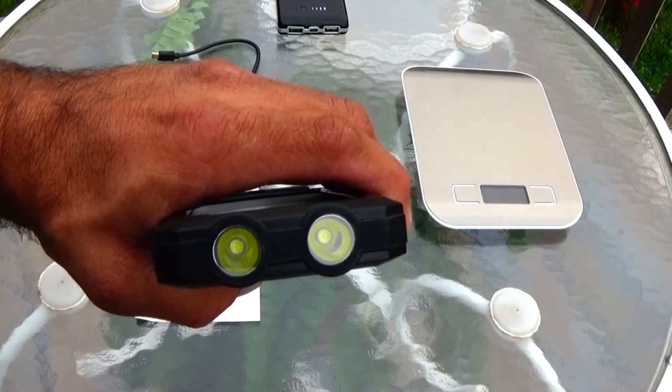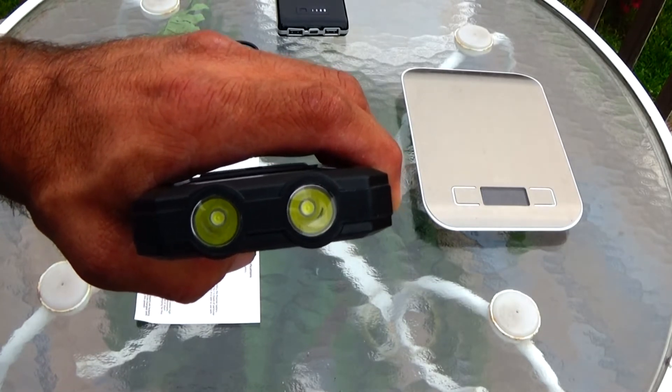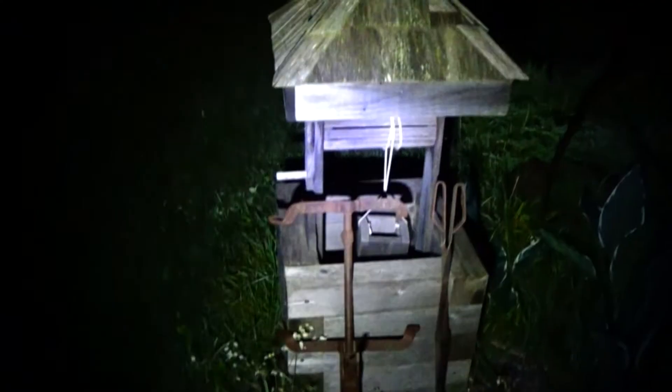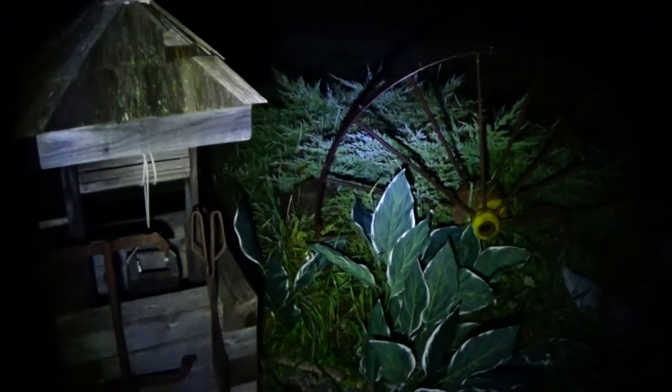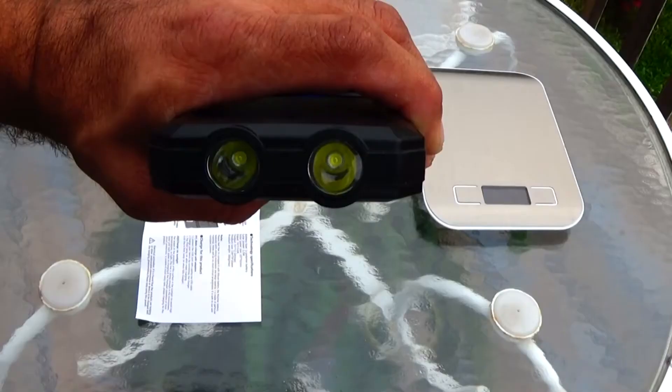It has two LED flashlights built right into it, and they work very good — I tested them last night. Here you can see the test I did with the high beam; it shined very good. It also has an SOS mode and a strobe.